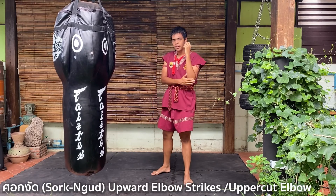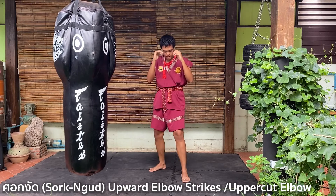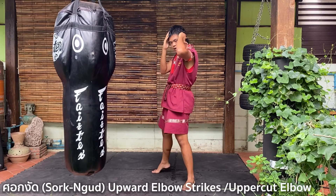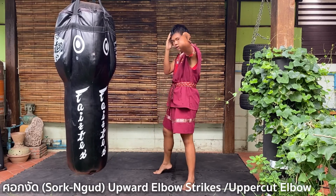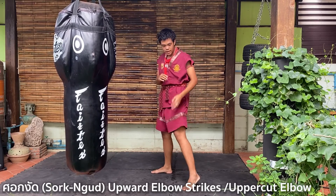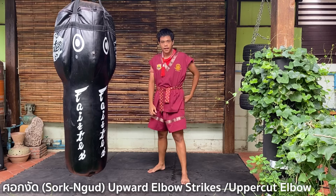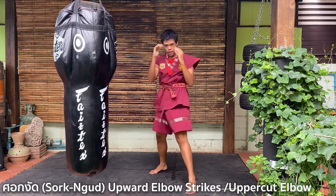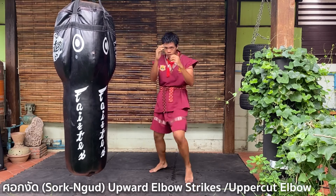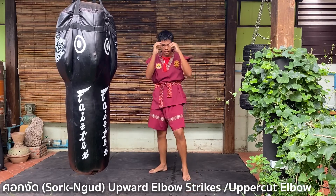So the lead elbow: step forward again, cover your ear, cover your face, strike — down, up. Don't twist your leg too much, just a little, not all the way. Eight times: one, two, three, four, five, six, seven, eight.